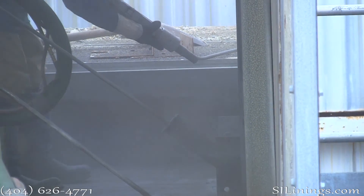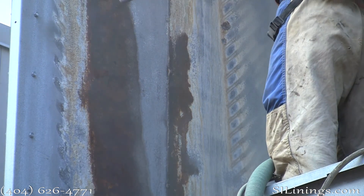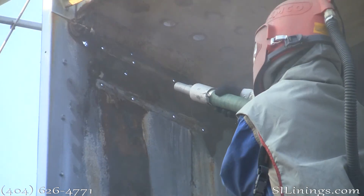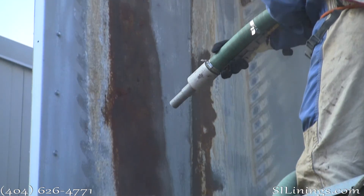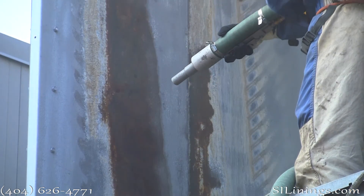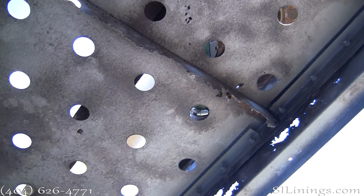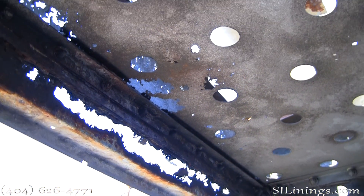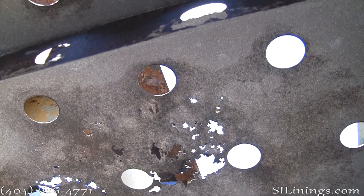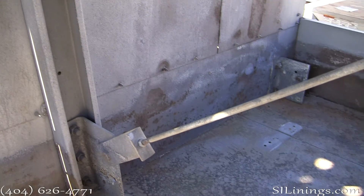Here we are grit blasting the tower to remove the buildup and rust in preparation of the lining system. The grit blasting is complete. As you can see, it has exposed many areas where the rust has eaten completely through the shell of the cooling tower. These areas will be repaired using a combination of geotextile and polyurea, which together create an incredibly strong membrane.